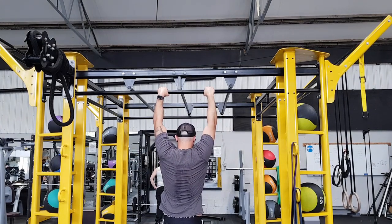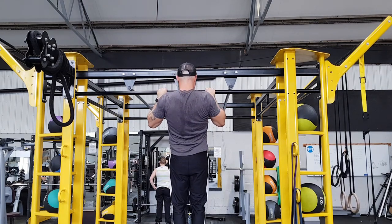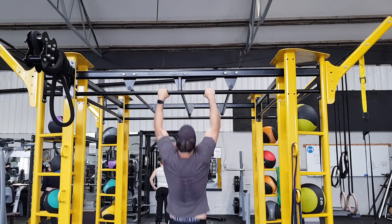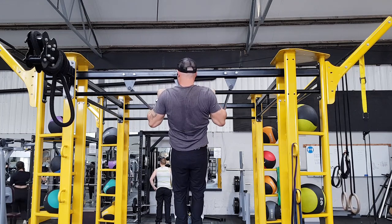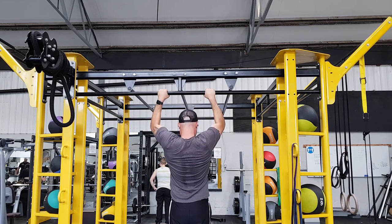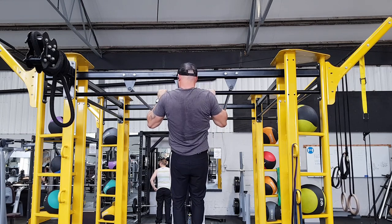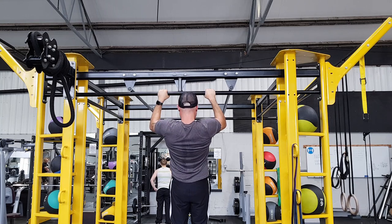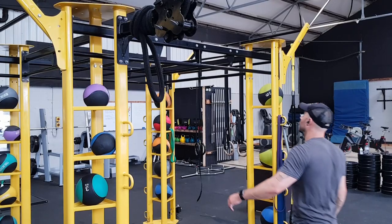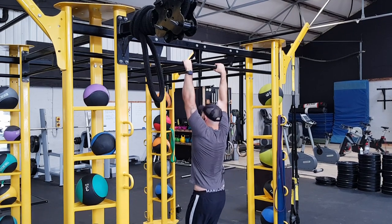Eccentrics are great — you are actually stronger in the eccentric phase than the concentric. By jumping up and lowering yourself down, you strengthen the muscles used in the pull-up through a specific range of motion. The issue is that eccentrics can be hard on the body and cause more muscle damage, so DOMS is very common. Because the pull-up is a skill you want to practice often, the longer recovery time from eccentrics may slow your learning.